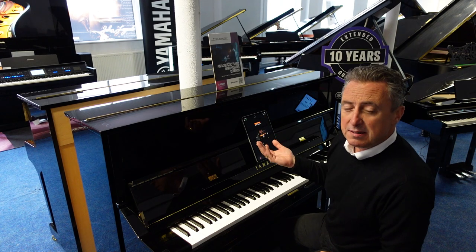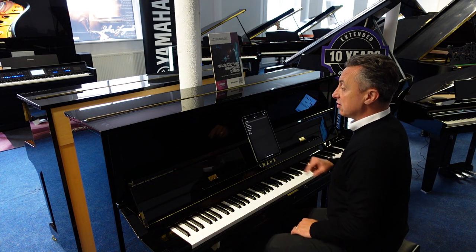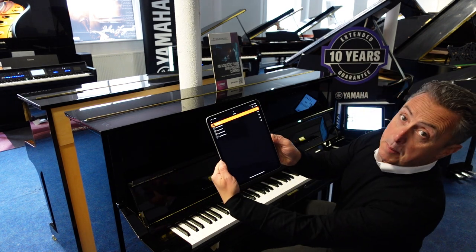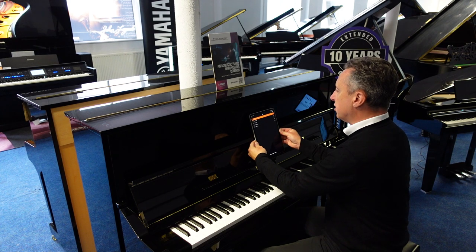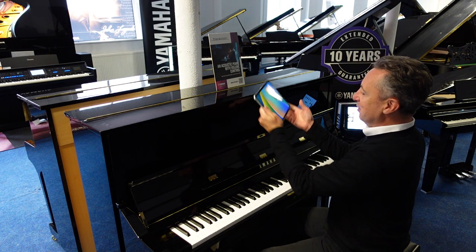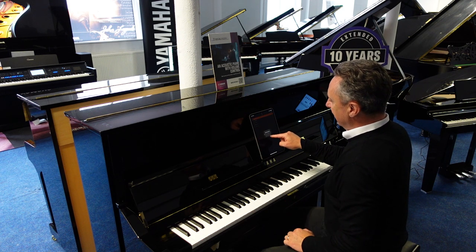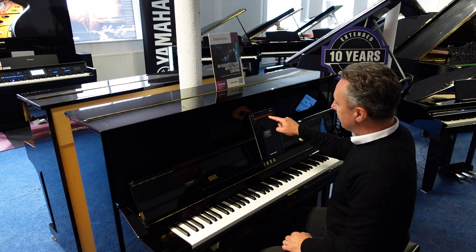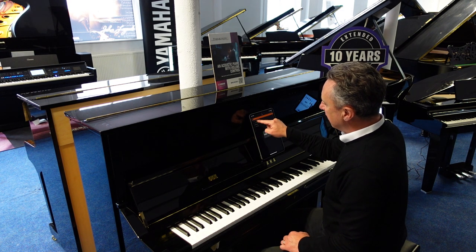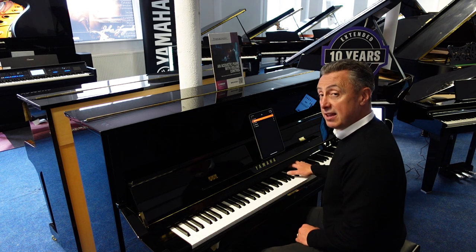It makes it a little bit simpler to access the sounds. I've picked the CFX Concert Grand there; if I just press the piano section I get a choice of different pianos to choose from. I could pick the Bösendorfer — I'll press that — and that sounds like this.